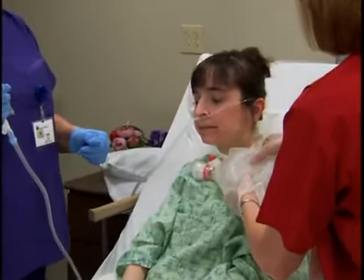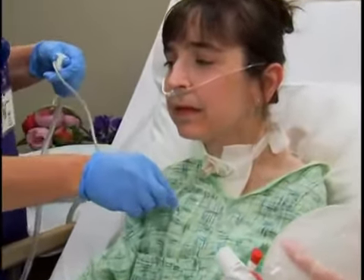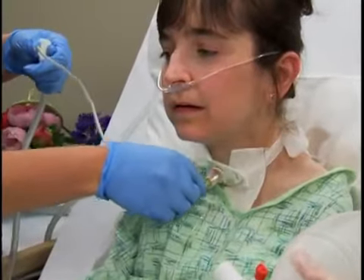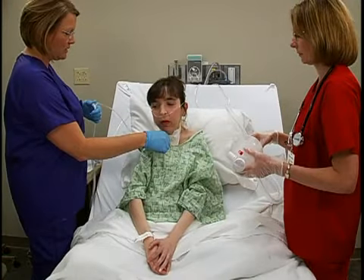Limit each suctioning attempt to 10 to 15 seconds. Gently but quickly insert the catheter and apply suction by placing and releasing the thumb of your non-dominant hand over the vent of the catheter. Apply suction only while withdrawing the catheter, not while inserting it.